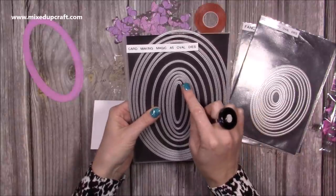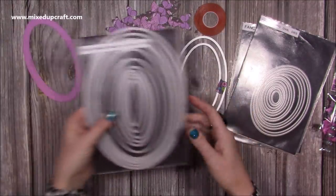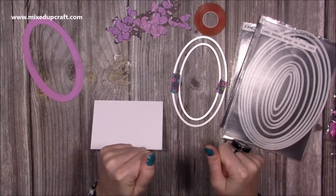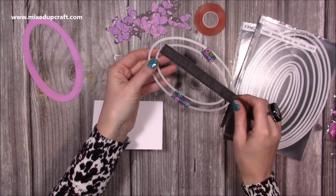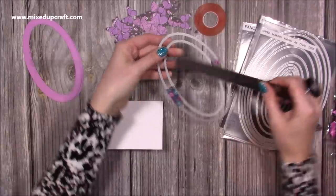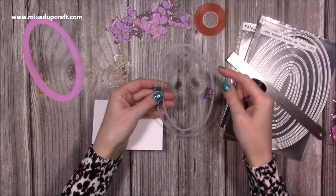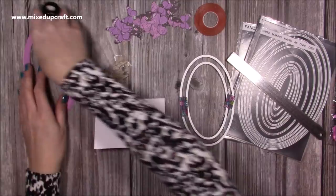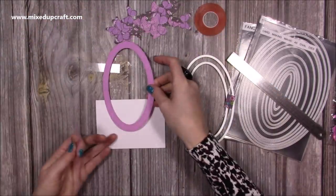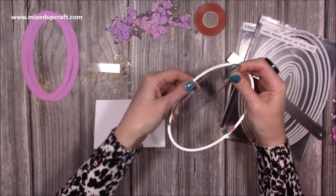I've used the 1st, 2nd, 3rd, 4th, 5th, 6th and 8th dies — counting from the smallest up. The smallest is the most important one because that's the one that cuts into the cardstock, and that measures about five and a quarter by three inches. With the next size bigger I've cut both and combined them to create these frames, and that's what I'm going to stick over the top. But it's always the smallest one that you cut into your cardstock first.